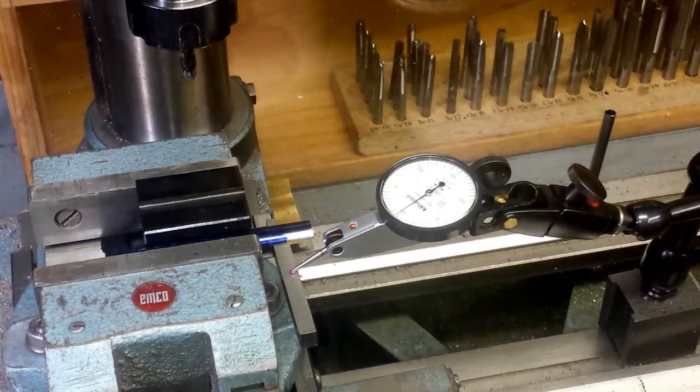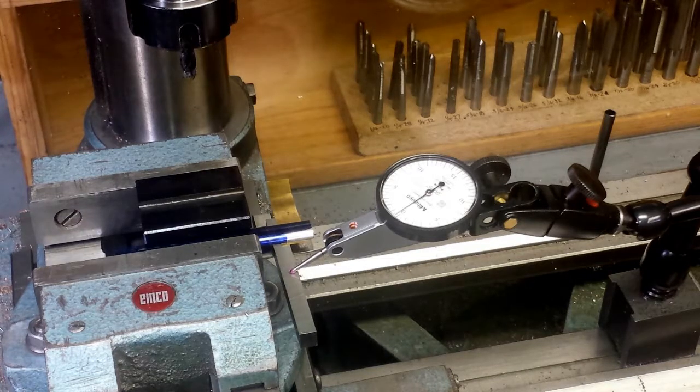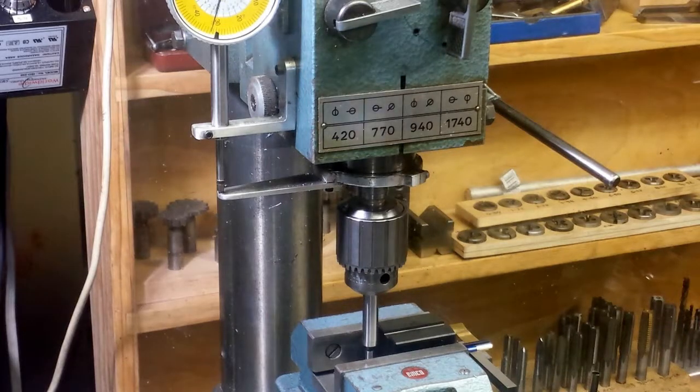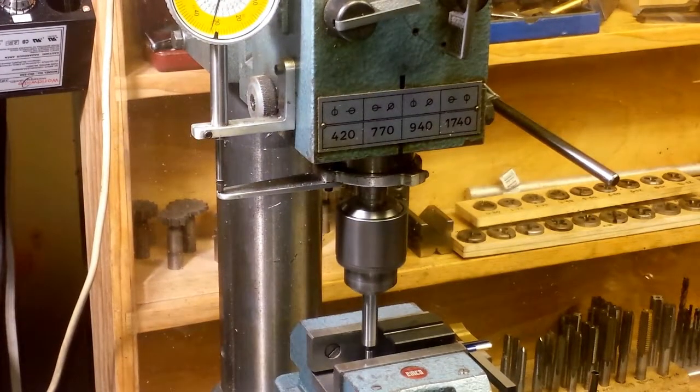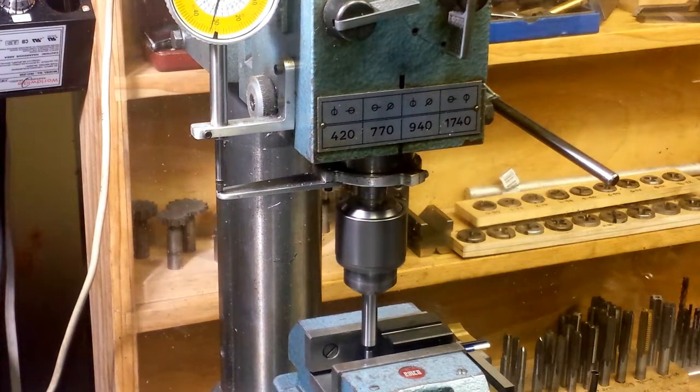Got it finally. I'm going to go ahead and drill and ream that pin hole, 3/16th diameter. Now I'm ready to get positioned to drill that hole. I'm going to set the X-axis zero first.